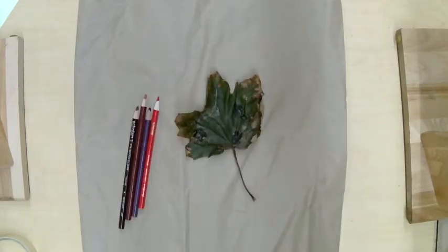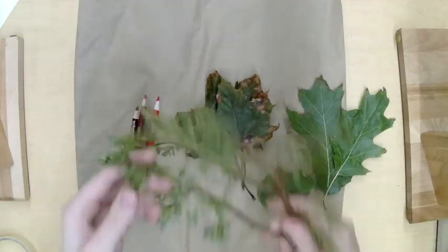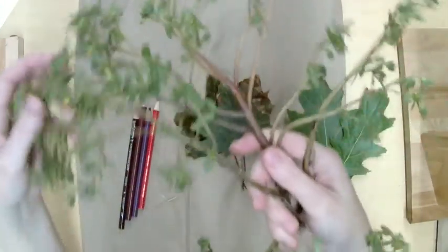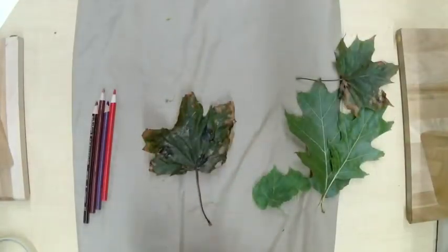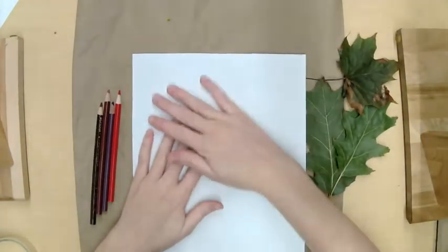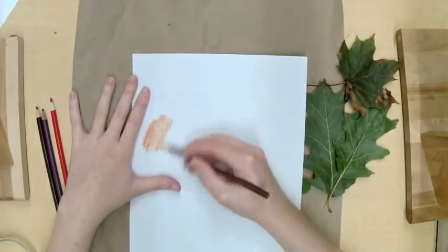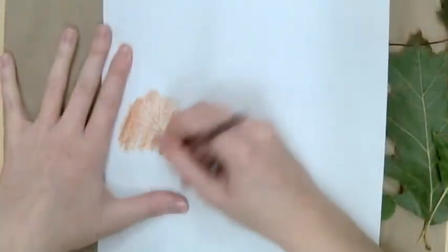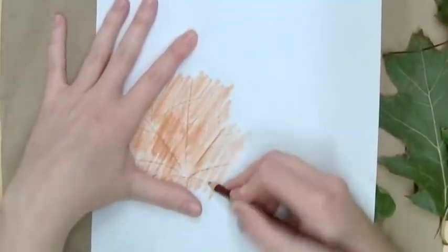The last technique is rubbings. You need some sort of texture. I chose plants — one plant didn't work because it was too thick. You need something very thin with texture to pick up, but not too deep a texture or you'll rip your paper. The leaves were perfect. After you put the leaf under the paper, do a rubbing with a colored pencil, a crayon, a regular pencil — whatever you have — and it will pick up the texture underneath the paper.